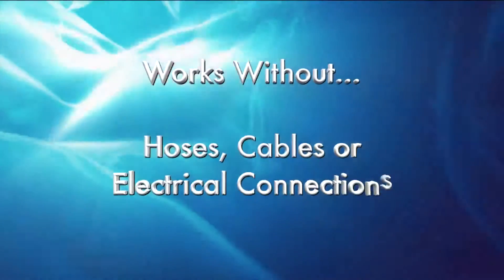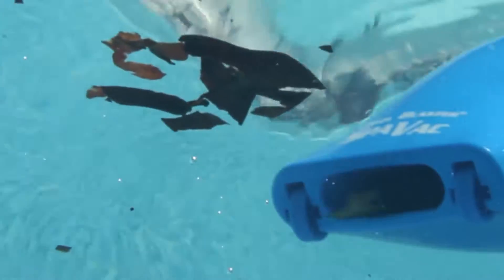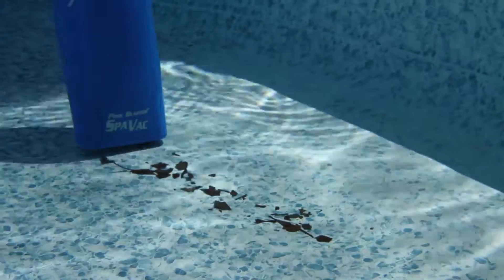It works perfectly without hoses, cables, or electrical connections of any kind. The SpaVac Ultra is battery operated and will vacuum all types of dirt and debris for up to one and a half hours of continuous use.